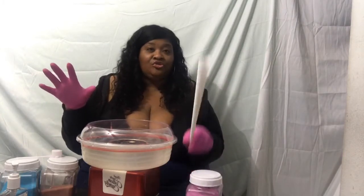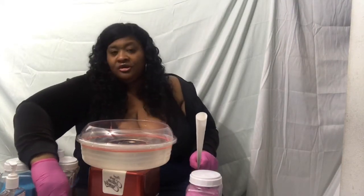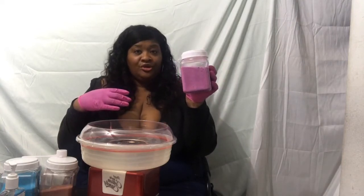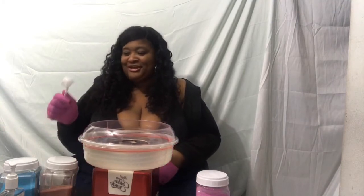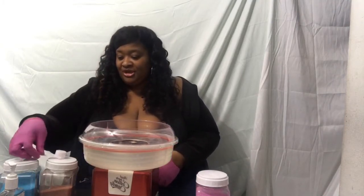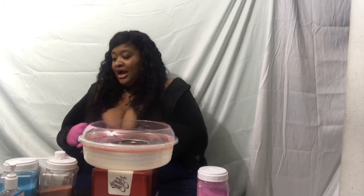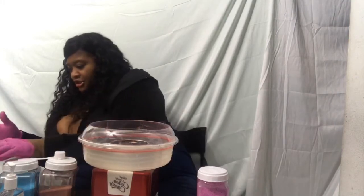To make fresh homemade cotton candy you need a few things: your cotton candy cone or stick, your sugar, your cotton candy maker, and your sugar scoop. This is flavored sugar, but you can also just use regular sugar out of your kitchen.